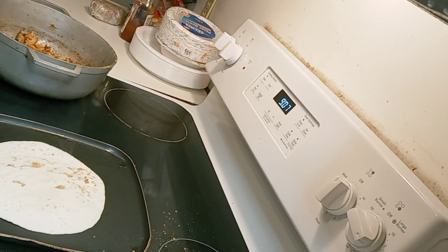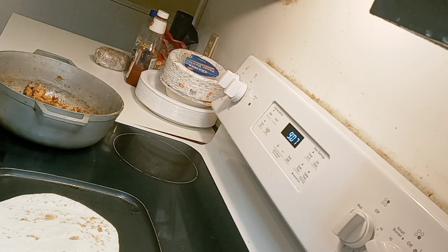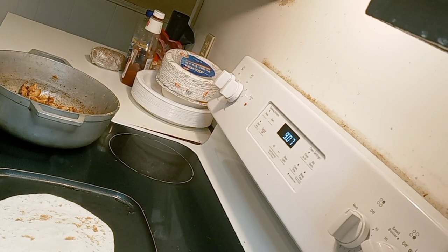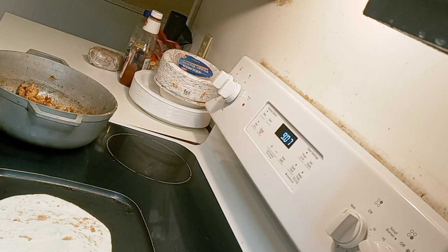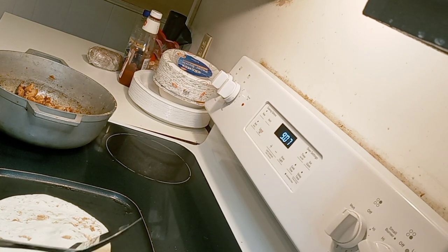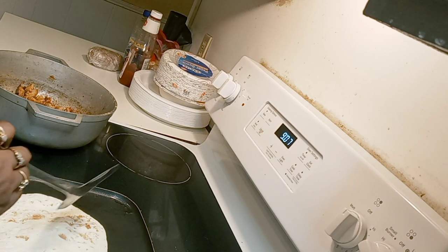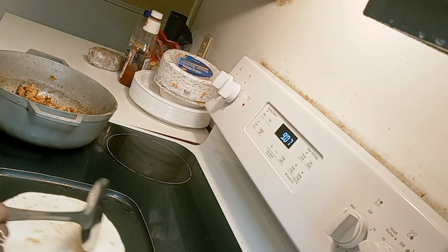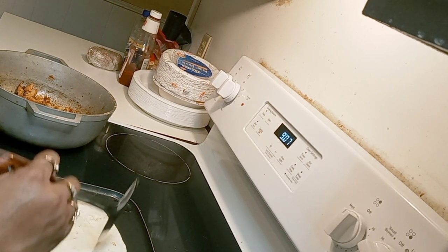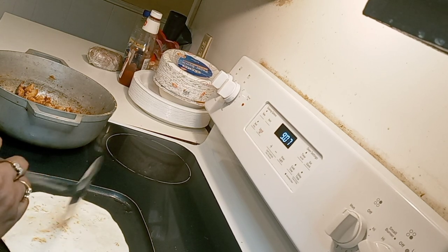I hope you can see this — I'm trying my best to angle the camera right, trying something new tonight. Once your tortilla starts puffing up like a pancake, that's when you know it's good and warm and you can start flipping it over. You don't want it too crispy. I like to poke little holes in it just so it doesn't get too puffy.